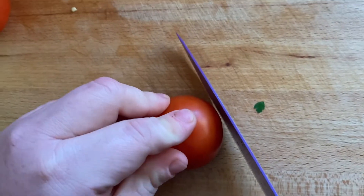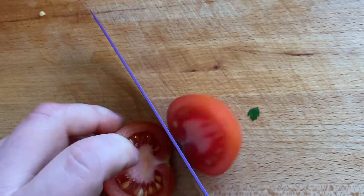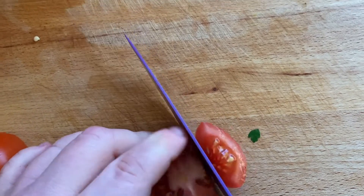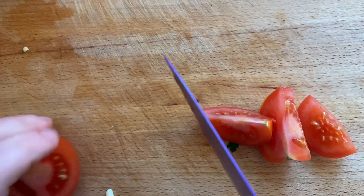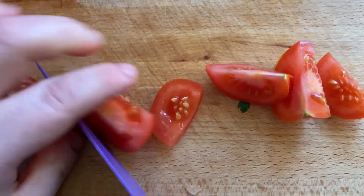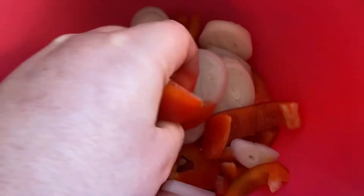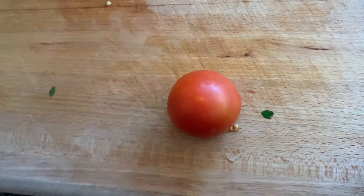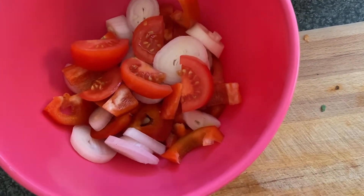Next step, prep your tomatoes. Take two tomatoes, chop them down the middle, then chop each half into thirds. Place them in the bowl with your peppers and shallots, and do the same with your other tomato. Once all your prep is done, give them all a good toss with some seasoning and a little bit of olive oil.